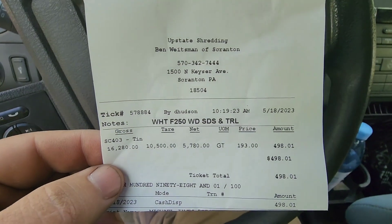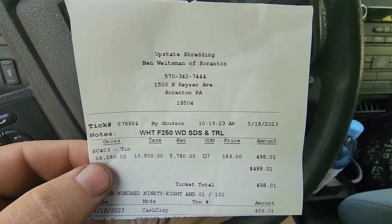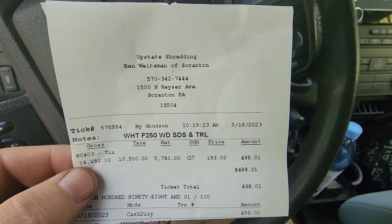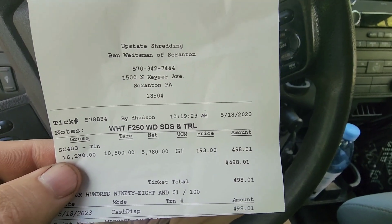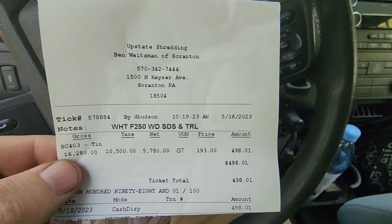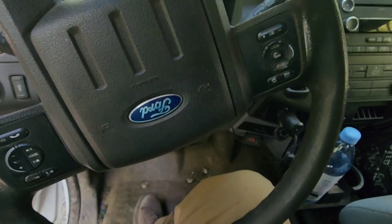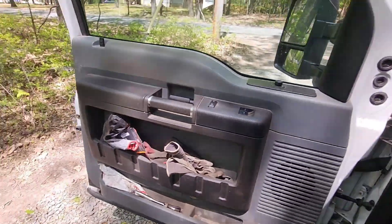We had 5,700 pounds. We weighed in at 16.2 and weighed out at 10.5. We got $193 per gross ton, which is a decent price — that's my negotiated price; regular price at the scrapyard for common folks is a lot lower. I made $498. Not a bad haul for that load of tin.